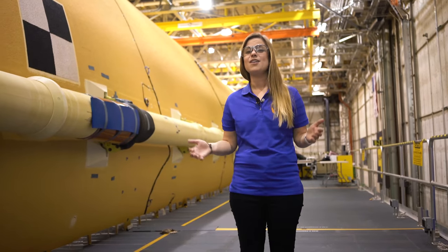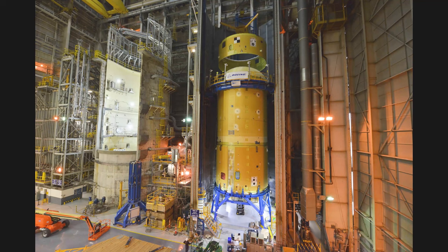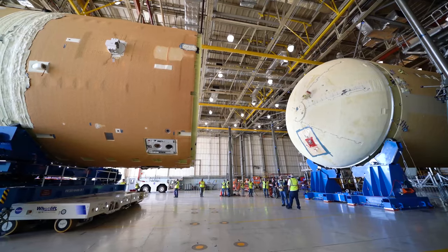Because of the size of the hardware, the Core Stage components are connected in three major joins. First, we mate the forward skirt to the liquid oxygen tank to the inner tank to form the top part of the rocket, or the forward join.